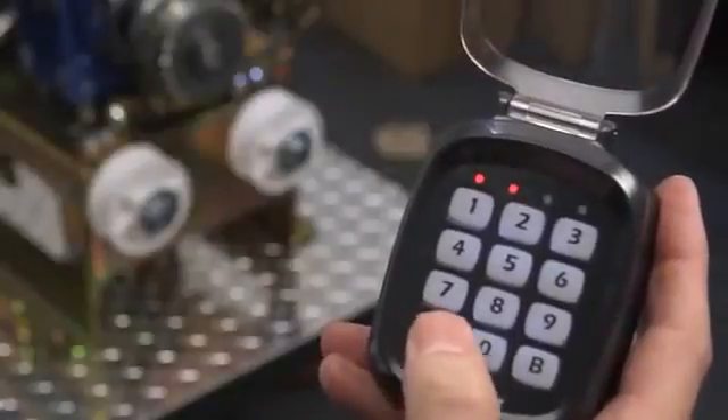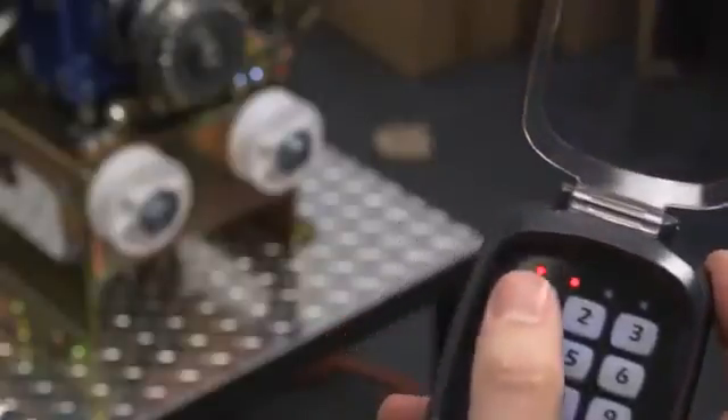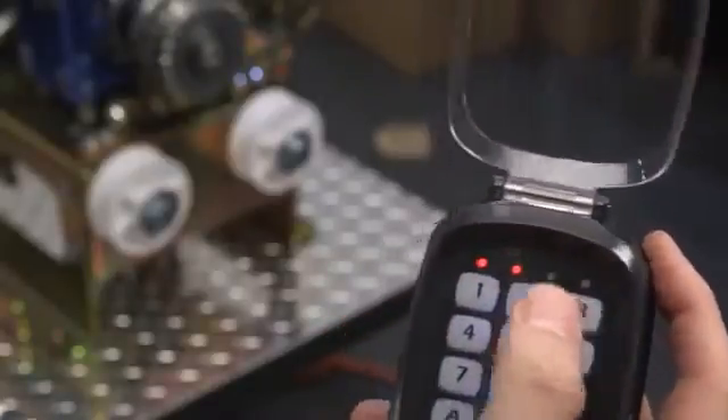At this point, LED numbers one and two will turn red. Now, enter your new six-digit passcode followed by button A.